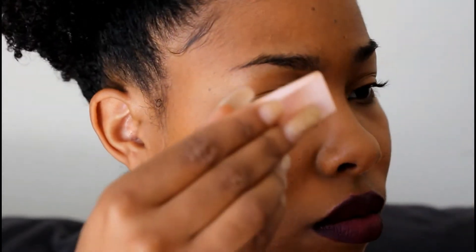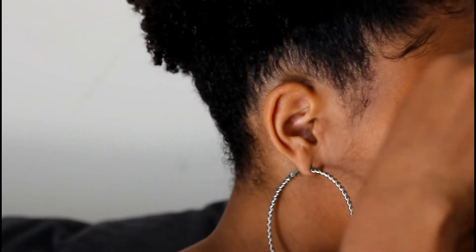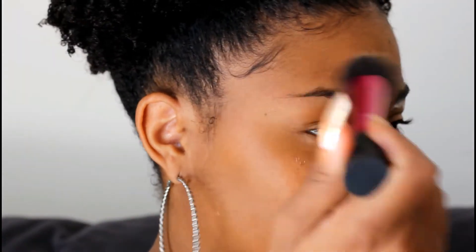I'll just dab it around my eyebrows. I'll let that sit there for a little bit. After I let it sit, I'm not going to let it sit that long because I don't want it to bake on my face — especially if I'm not wearing foundation. But if I'm just putting it on my eyebrows, I won't let it sit that long, so then I'll just wipe it off.